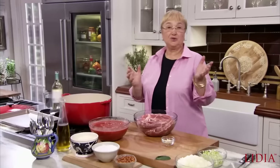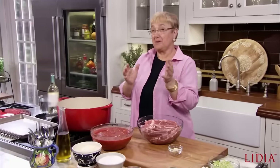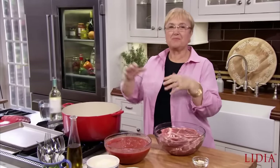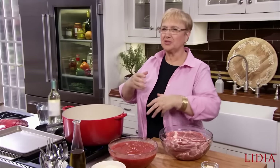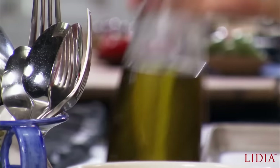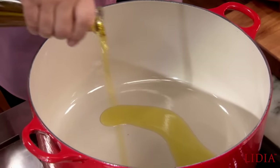I know most of you like your ribs — barbecue ribs — but I like my pork ribs braised in tomato sauce. It makes a great sauce, and then it makes a great big pasta dish, and you can feed a lot of people with some ribs like this.